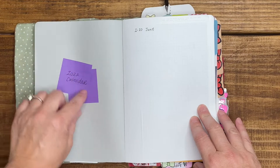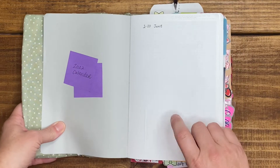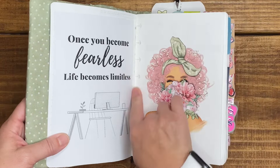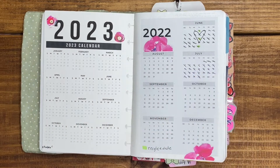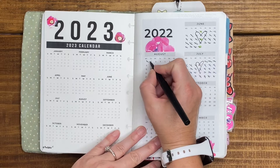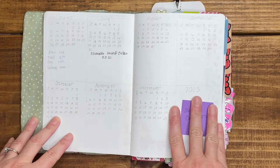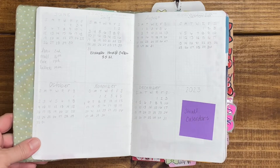Inside my front cover I just have sticky notes I plan on using at some point. This was going to be my index page — obviously I didn't fill it out, maybe I'll come back to it, maybe not. My cover page still has this beautiful print; I taped it in from my disc bound. I need to mark off July on my 2022 and 2023 calendar. This was the perpetual calendar or future log — I don't have anything in here and won't do this again; it's already in my collection book.